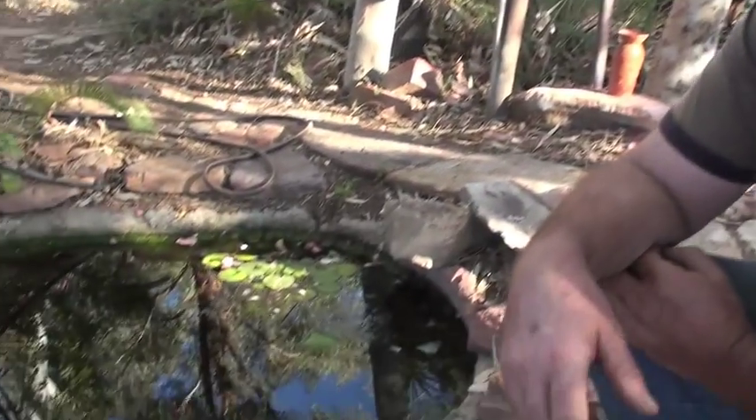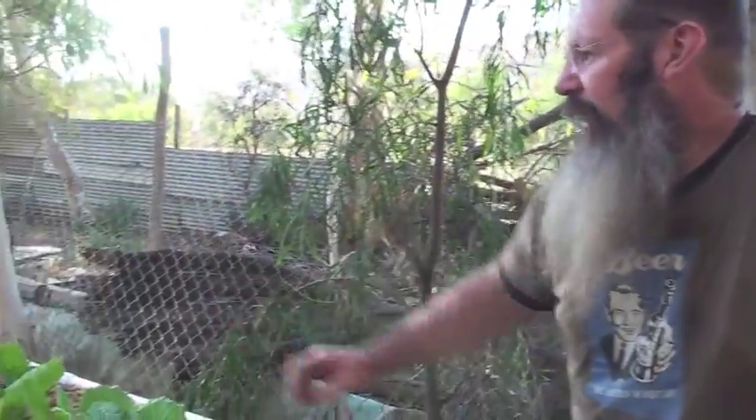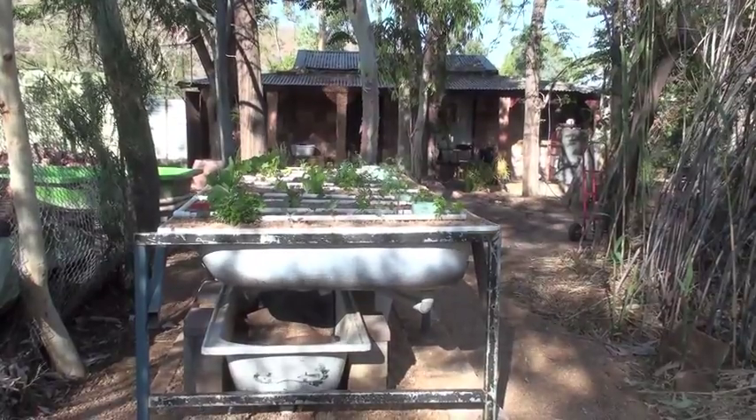I use a constant flow, which I'm experimenting with at the moment. In other words, the pump stays on 24/7. And eventually what I'm going to do is try and drop it off to maybe 15 minutes on and 45 minutes off. Here the water's pumped into these grow beds. I've used old bath tubs, just a nice way to recycle products.